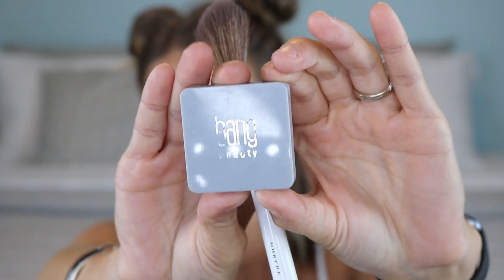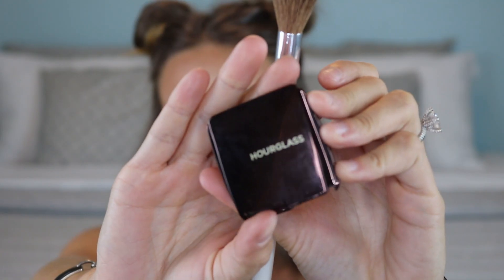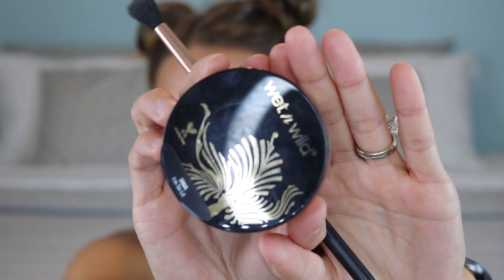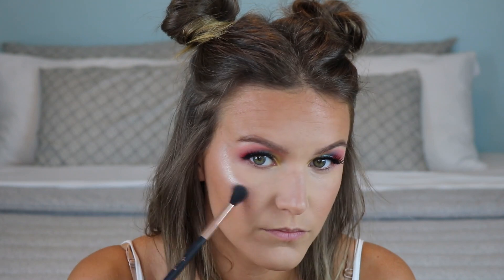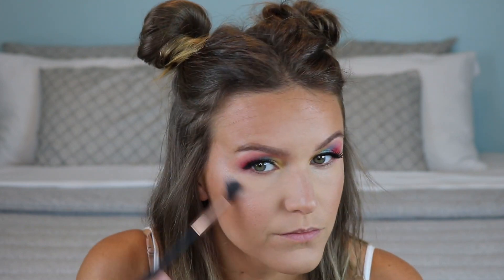For blush I'm using this Bang Beauty blush — a coral color with a little shimmer that really glows on the tops of the cheekbones in the light and brings a beautiful natural pink to the cheeks. Then I highlight with the Hourglass Ambient Lighting Highlight in Luminous Light using the Morphe x Jaclyn Hill everything brush — I can't say enough good things about it. Finally, I add the Wet and Wild loose highlight on the tops of the cheekbones with a more precise brush to really make everything glow.